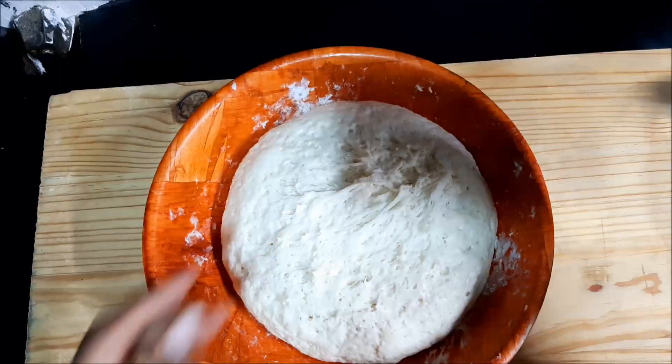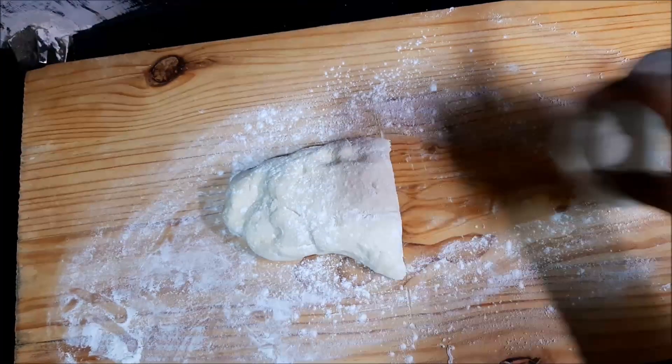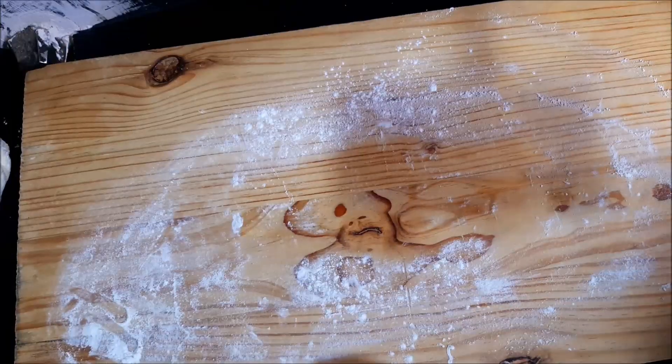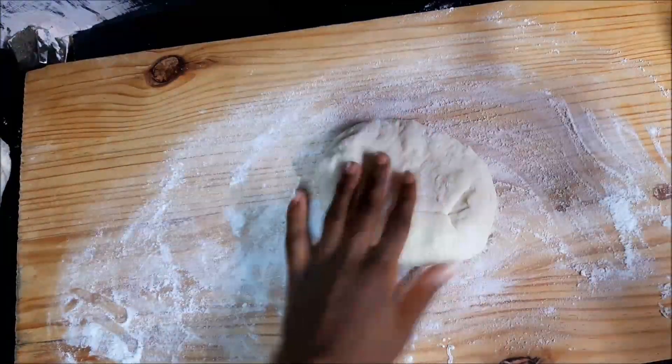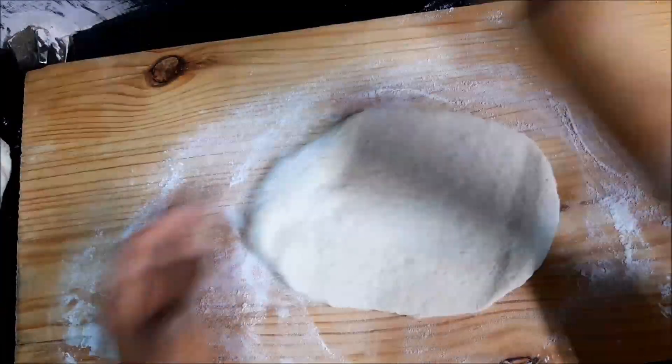Then we're going to roll it out a bit and cut it into two equal parts. This is enough dough to make two medium-sized bases. I like my bases really nice and thin, but you can roll it to however thin or thick you want yours.